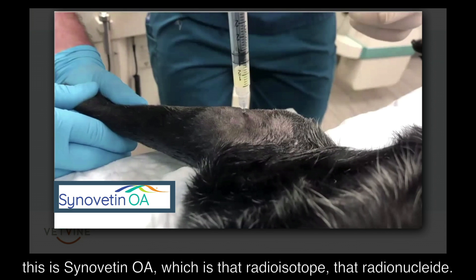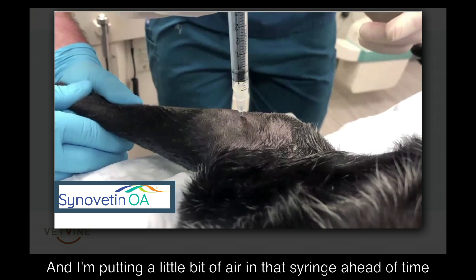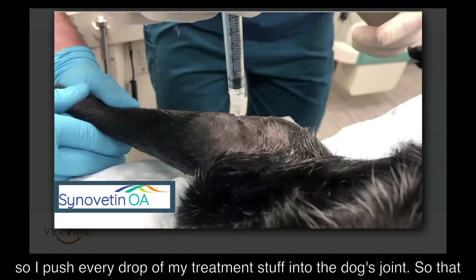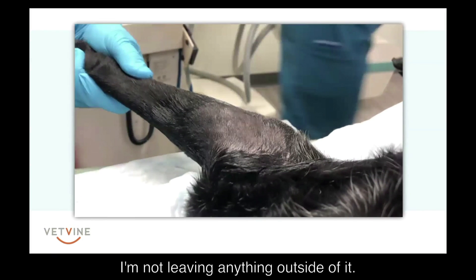Then I'll attach whatever product I'm injecting — in this case, this is Synovatin OA, which is that radionuclide. I put a little bit of air in that syringe ahead of time so I push every drop of my treatment into the dog's joint, making sure I'm not leaving anything outside of it.